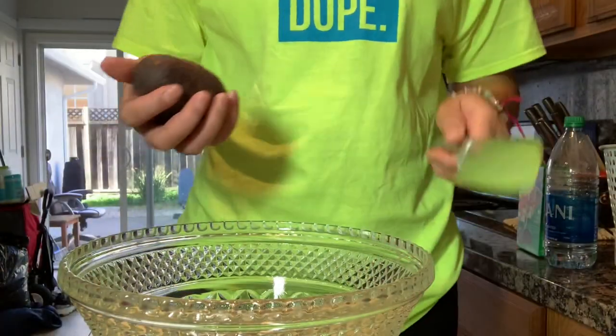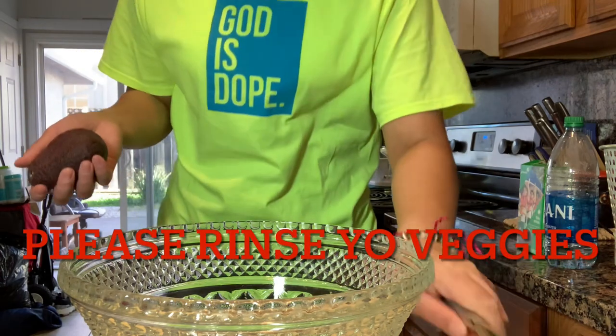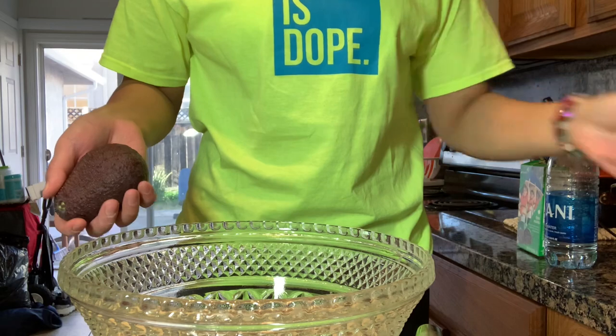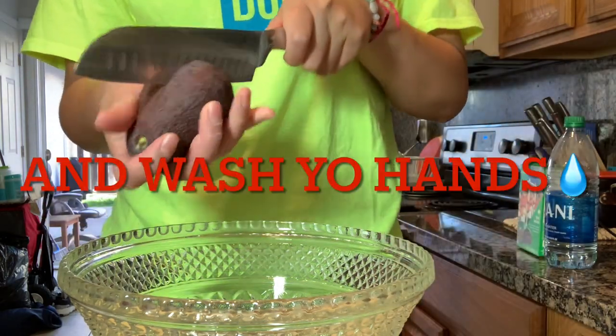I'm going to start cutting the avocados. I already rinsed all my veggies before I even started recording, so I don't have to worry about that, and I washed my hands.